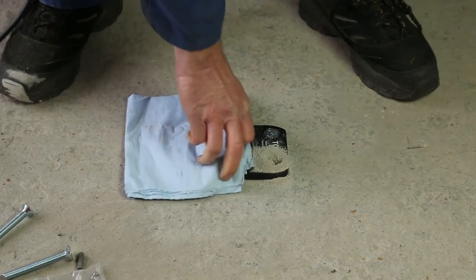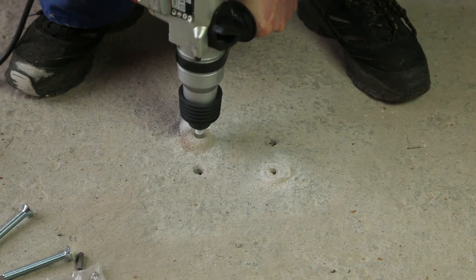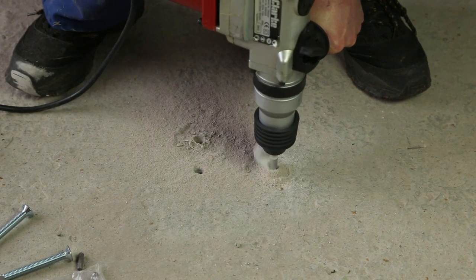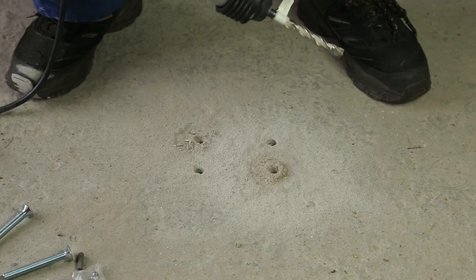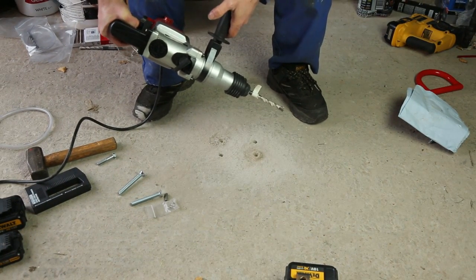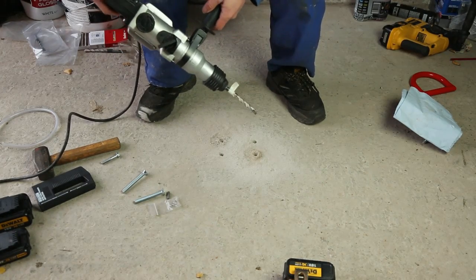Remove the ground anchor, get it out of the way, and then complete these two holes. You can see that the budget quality mains-powered SDS drill has actually made slightly better progress than the cordless professional quality SDS drill. This mains-powered one is actually quite a bit heavier, and that makes a big difference with SDS. So we're now going to do a thorough cleaning of all four holes to get ready to use the resin capsules.